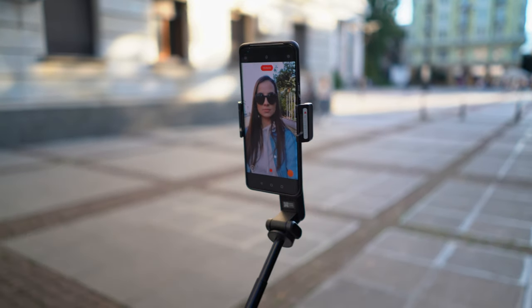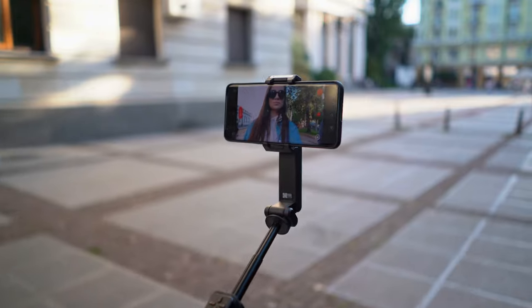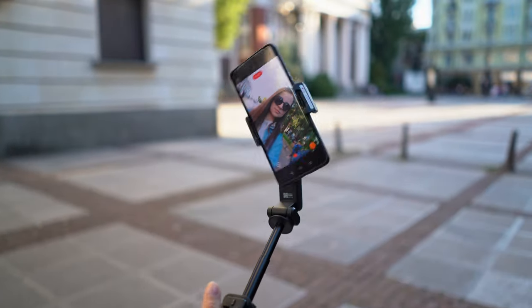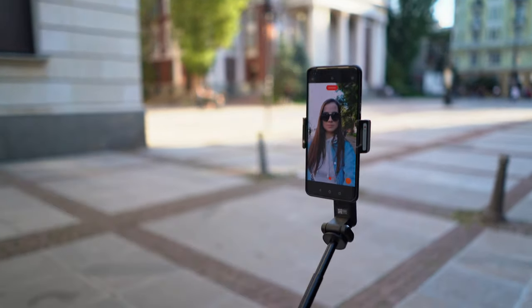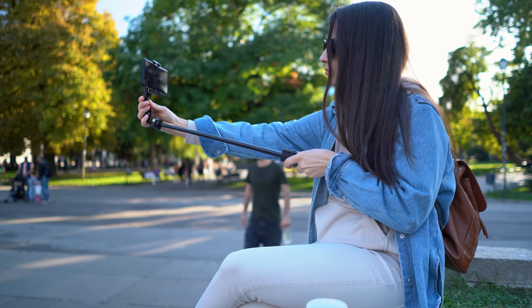I was a little skeptical about this device at first because I didn't think I'd use a selfie stick that much. But when I'm traveling to foreign countries, I travel only with my backpack and rely only on my phone. In that case, something like the Moza Nano SE can do a very good job because it is a selfie stick.